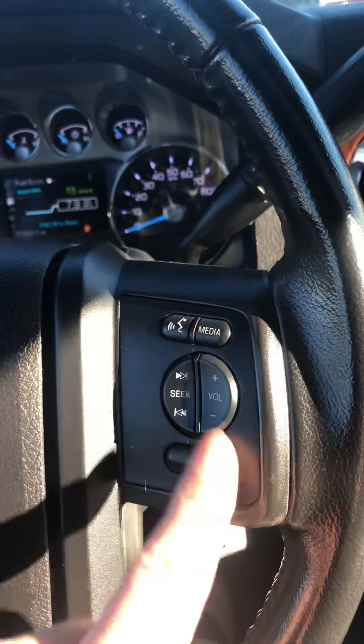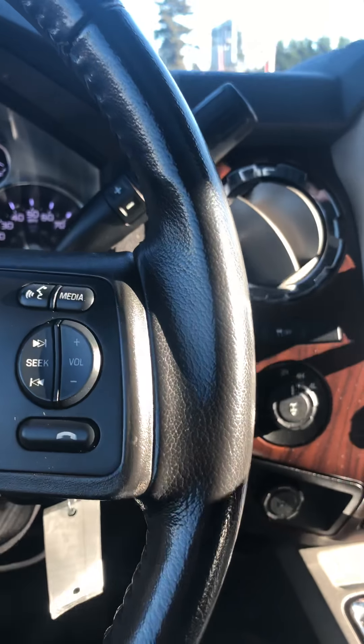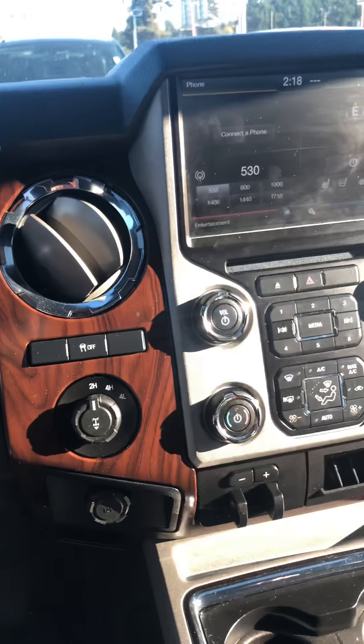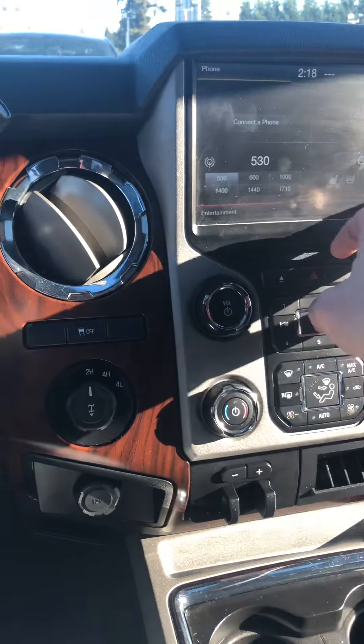So this is one of the rear trucks with the rear heated seats. You can only get that when ordered from Ford. I have this exact same truck in diesel.